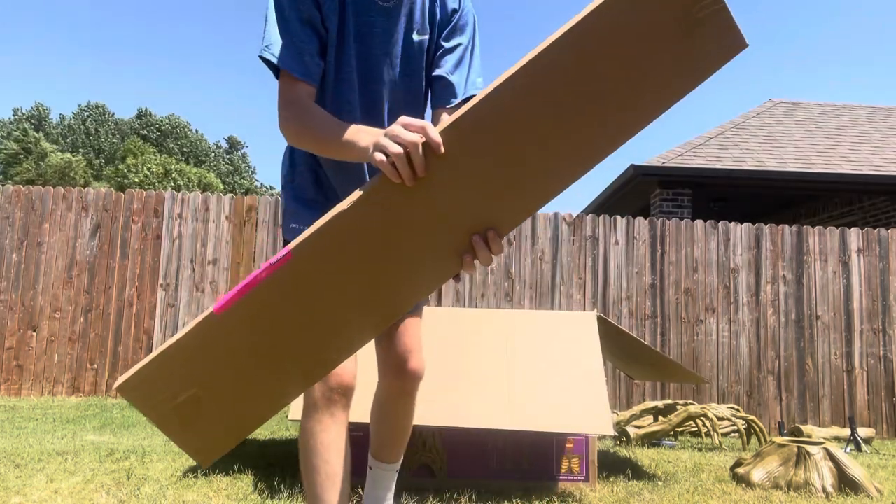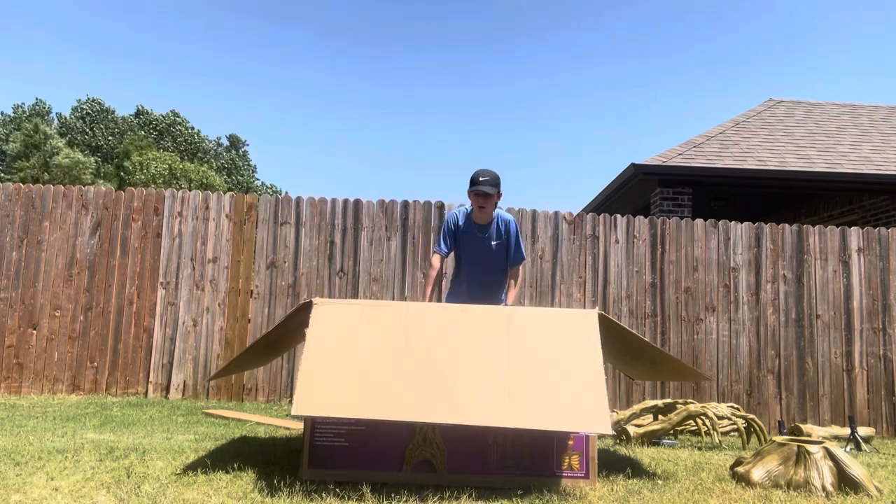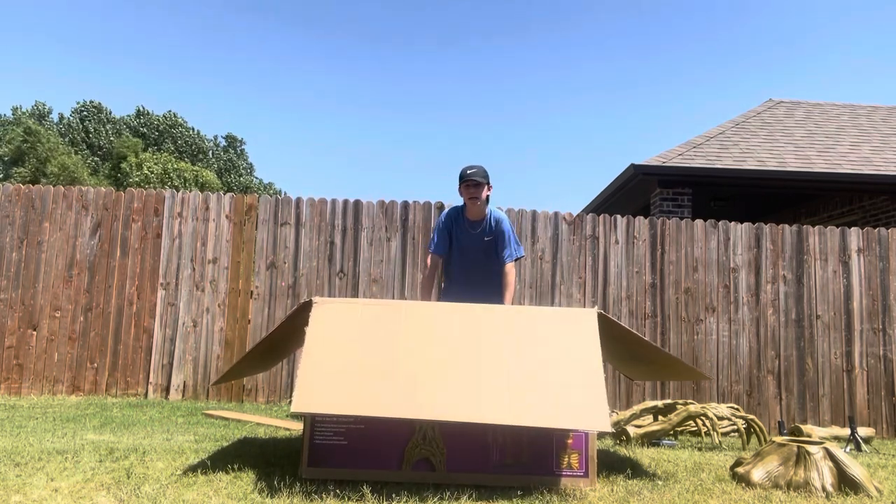And a box of leg poles. So now everything is out of the box — let's go ahead and run the time-lapse of me setting this guy up.